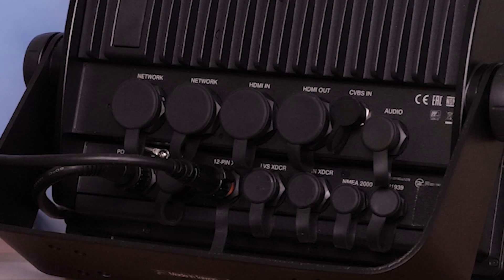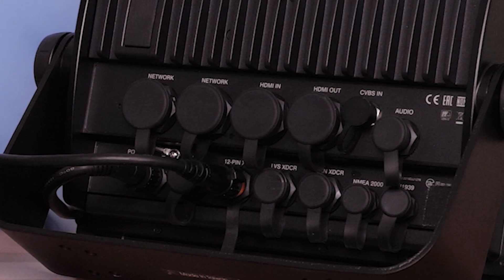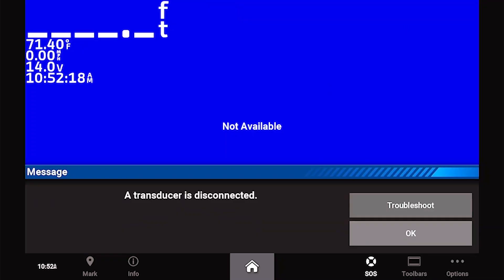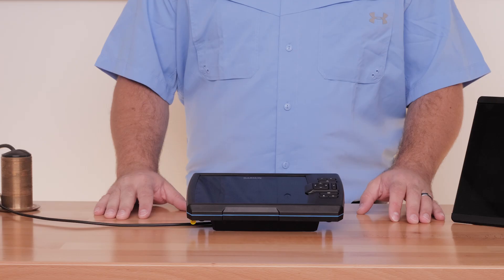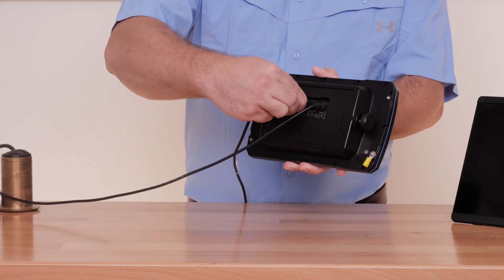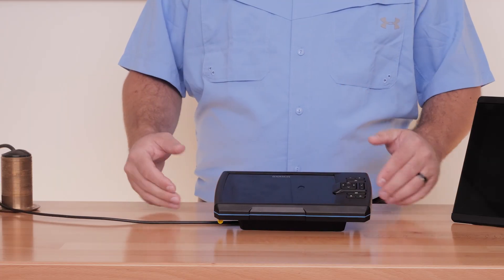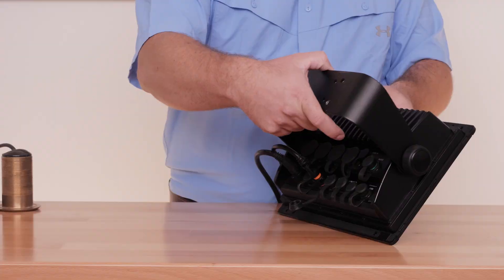One of the most common issues is connection problems between the transducer and the sounder. This can present itself in a few different ways. Generally, if your transducer is having connection issues, you will be presented with a Transducer Disconnected error message, or you simply may not have a sonar option at all. This can be caused by low power or simply a bad connection. After checking power, make sure that the cables are fully seated into the back of the unit, and if there is a locking collar, that it is fully tightened.